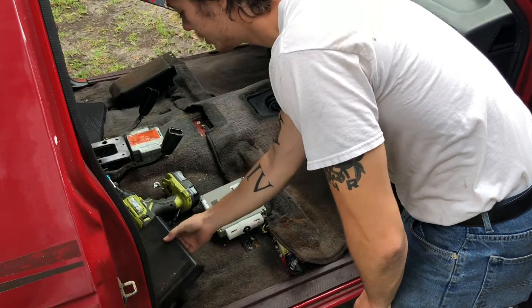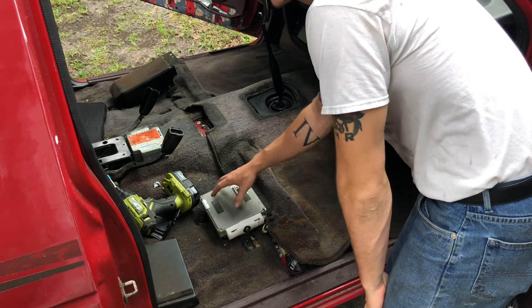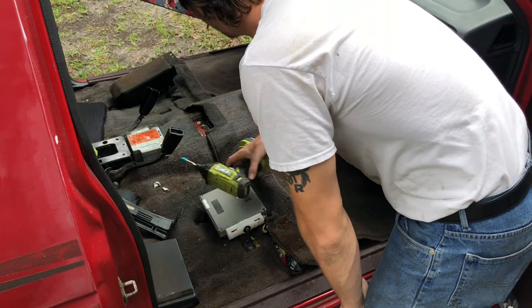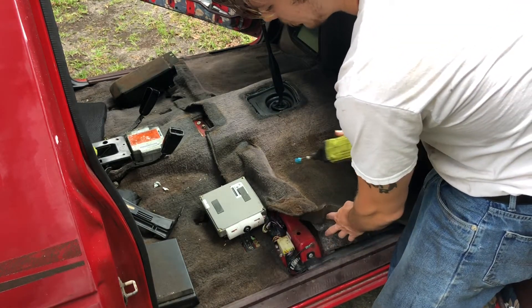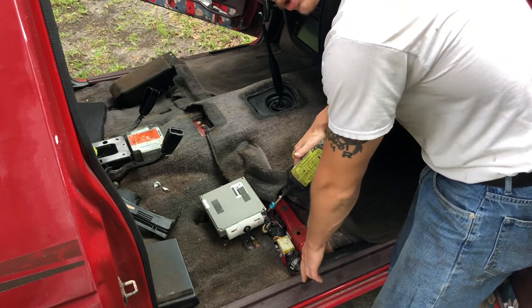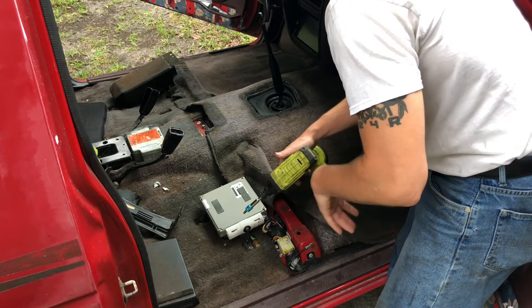Getting started on the passenger side, you're going to want to take this cover off the ECU right here — it just has some plastic tabs holding it in. Start pulling along the edges and it should lift up from this little plastic backing. When you install your new carpet you will have to take this off, but just get the old one off; you can pretty much just yank it.